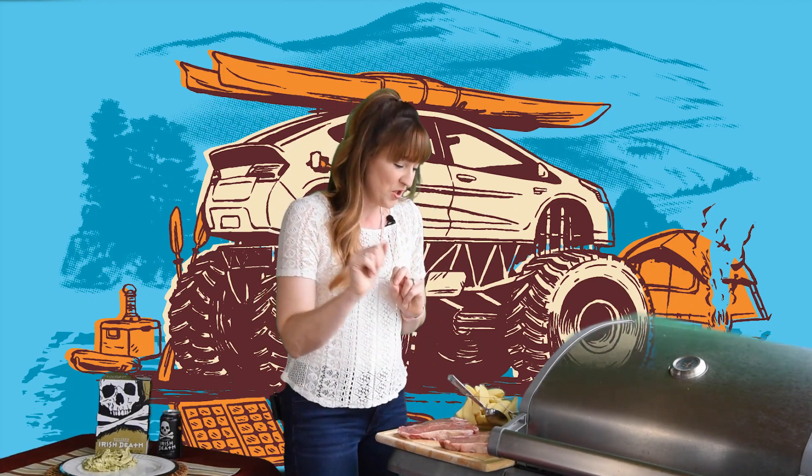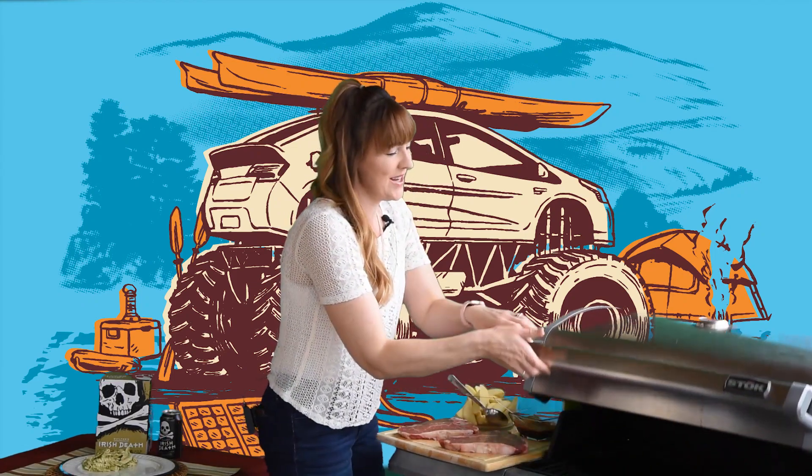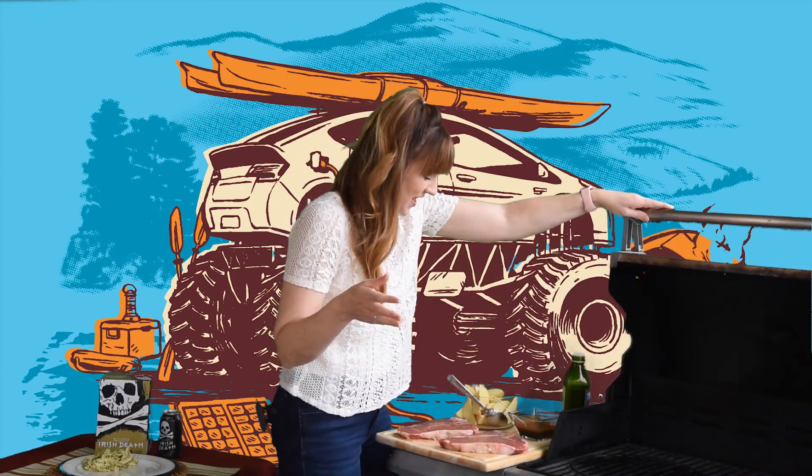It's 5:09 and that means it's grill o'clock again. Happy almost Father's Day to all the dads out there. This week we're going to grill up something especially special for you. I've got a couple T-bone steaks and really nothing says dad more than a T-bone steak.